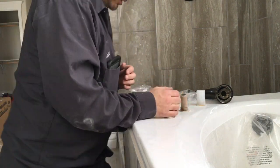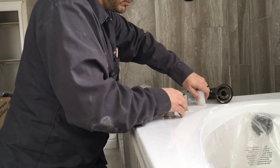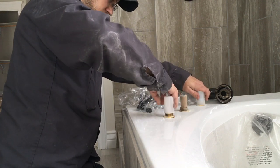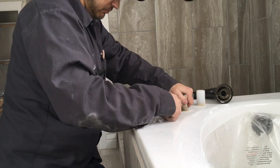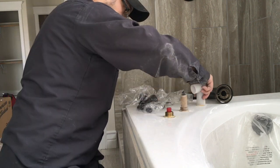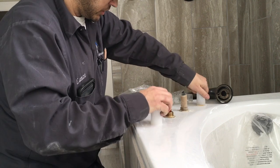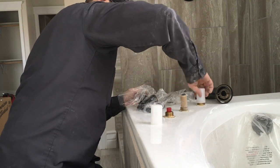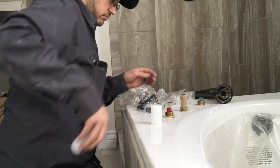We're going to put the trim on this Roman tub deck mount faucet. I always put covers on it to protect the faucet from any sheetrock work or anything like that. We try to get it on as straight as we can, the best we can, given what we're working with as far as environment.